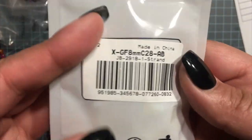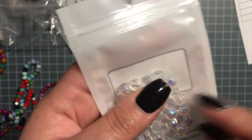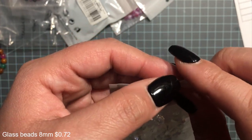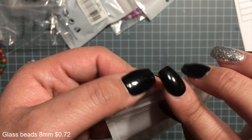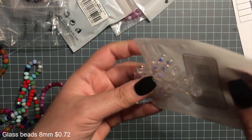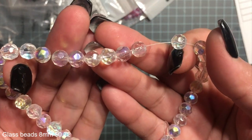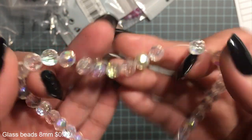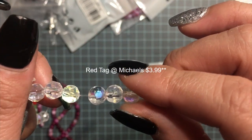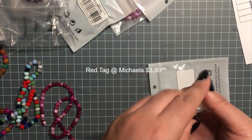I'm going to show you the number on them — these are glass beads and they look like 8 millimeter beads. Glass faceted round beads, AB color plated, and they were only 72 cents for 40 pieces — really good price for these. You can get these at Michael's; I've seen them red-tagged for $2.99. Even if they go half off, these at 72 cents are still cheaper.